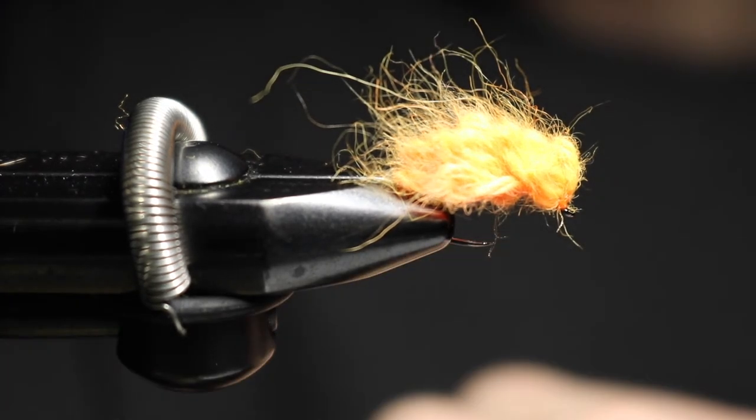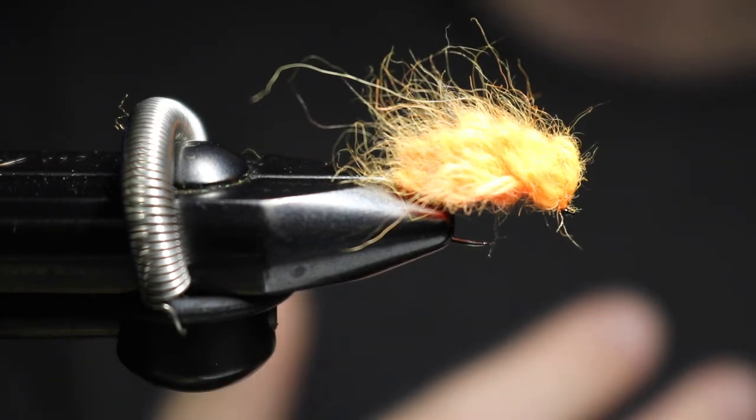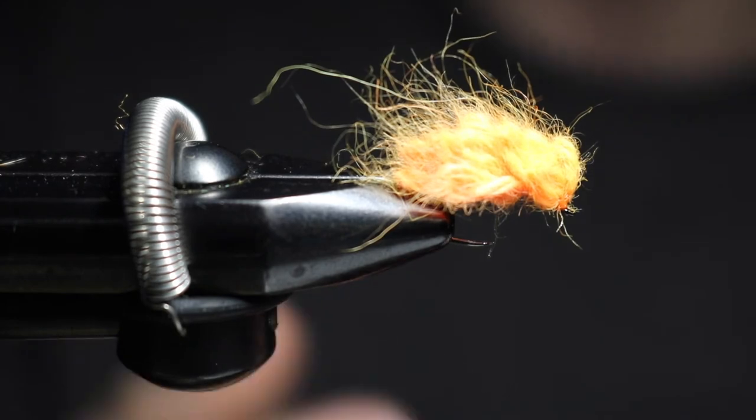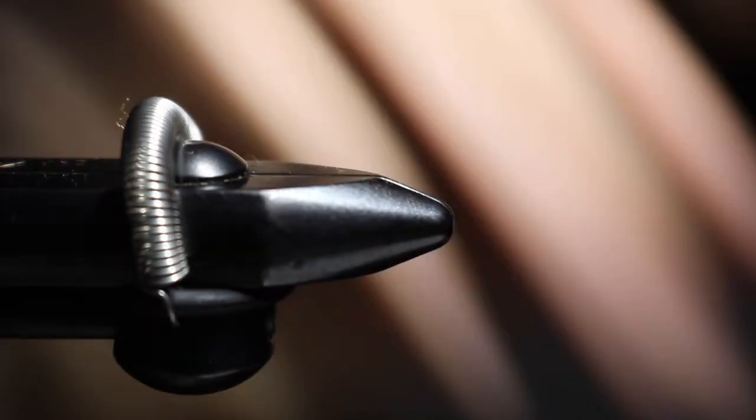And right there you've got your sucker spawn — or spawn sucker, whatever you call it. This imitates egg clusters, and it's a great pattern for this time of year because it's bright and attractive. Something like this is going to work. That was tied on a size 12 Firehole 317 hook in flat orange.